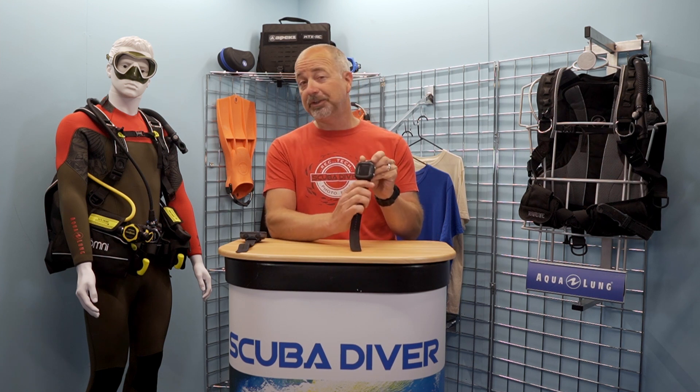Hi SD fans, and welcome back to the channel. Dive computers used to be one of the more expensive components of a scuba diver's arsenal of equipment, but over time, technological advances and a wider choice from a plethora of manufacturers has driven the price down, and you can now get extremely capable units for very reasonable prices. In this video, I am going to offer my opinion on one of the new kids on the block – the Aqualung i330R.